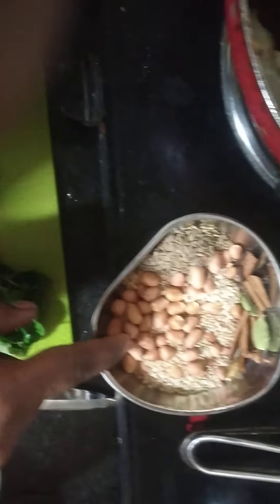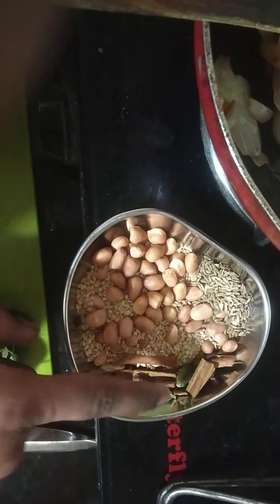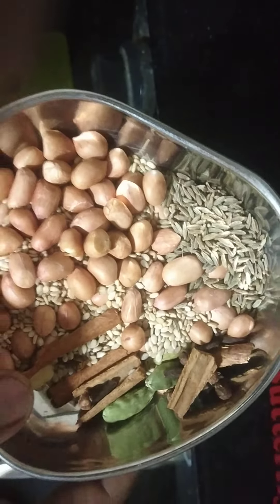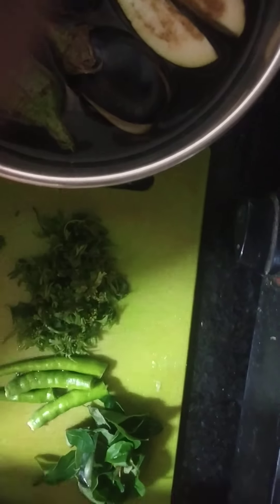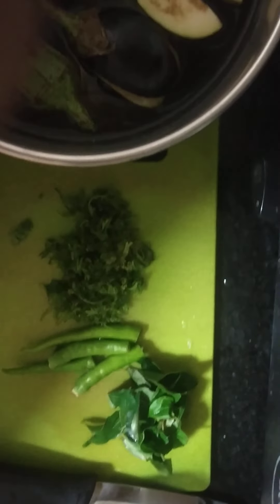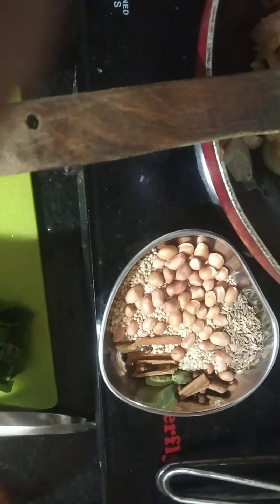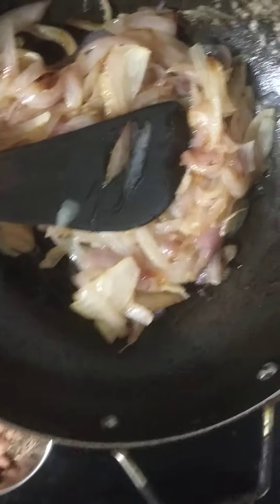Then, add the paste. Now, we will grind the rice and mix the rice.